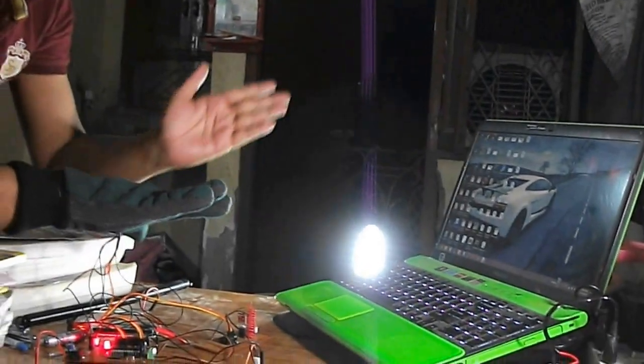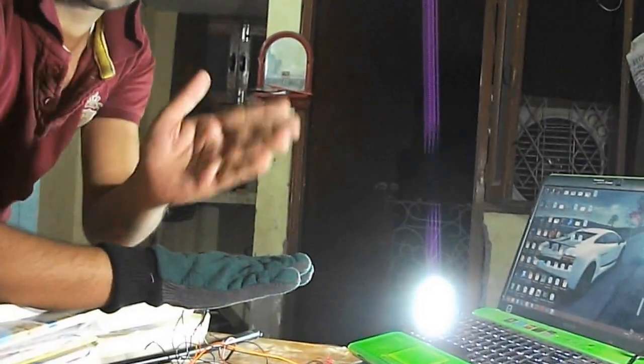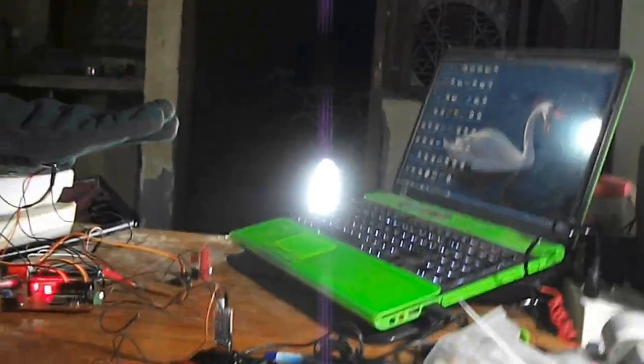I want to move the cursor to the right side. See my glove position — I am moving it like this, and the mouse cursor is moving to the left side. Please watch the cursor. Now I will stop and it is in the stop position.